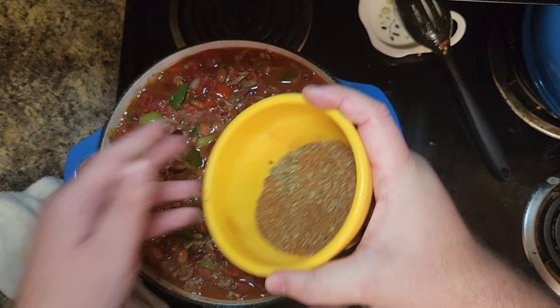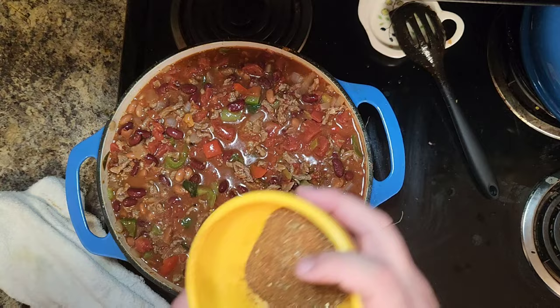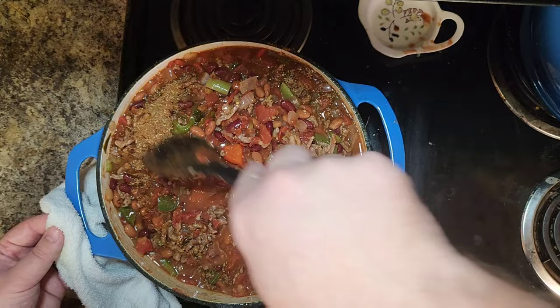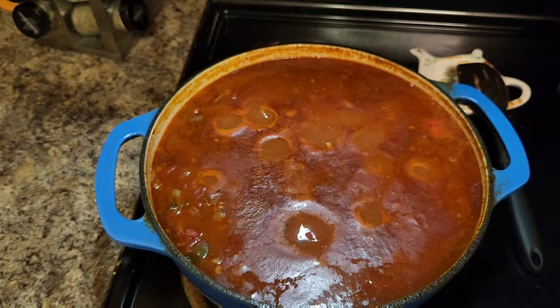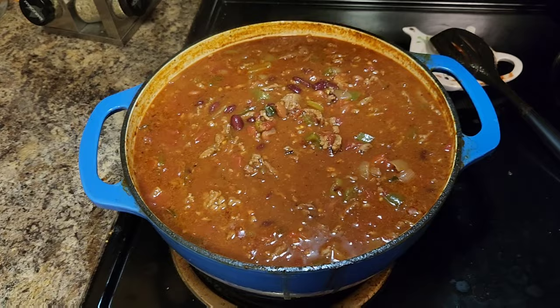Mix it all together and then add our spice mix, stirring and fully folding it in until we're sure the chili seasoning has gone through all the layers. Then cover and bring it to a nice low boil, and simmer for at least two hours, stirring intermittently.